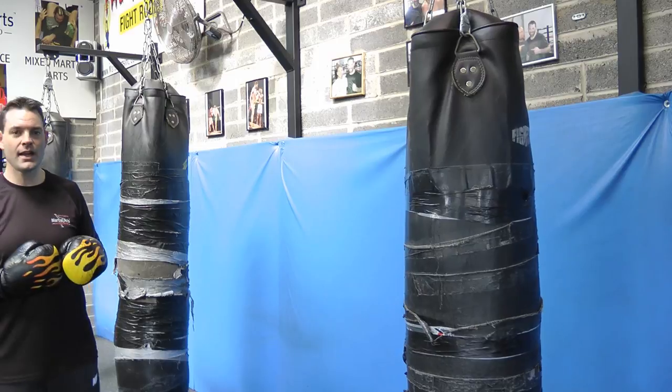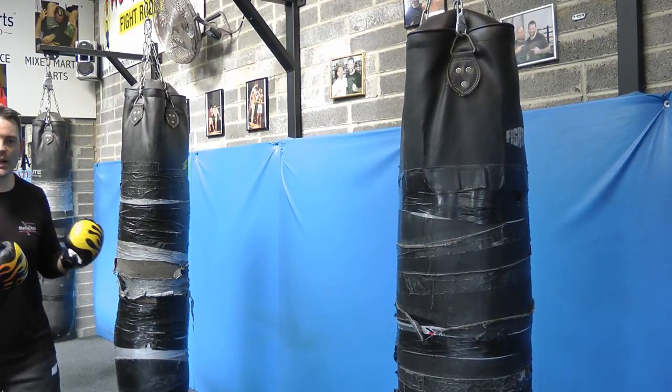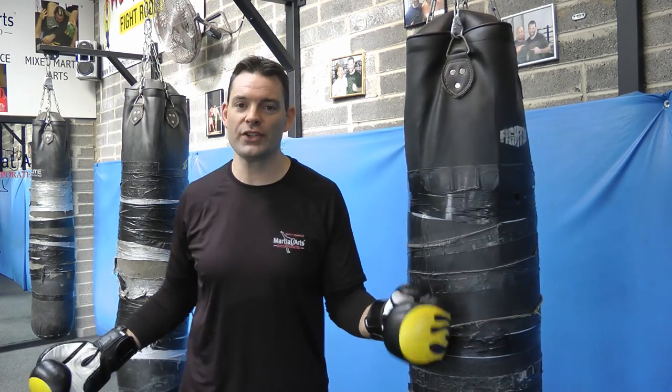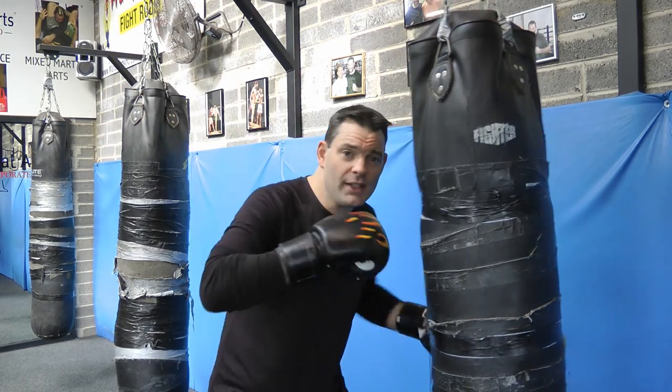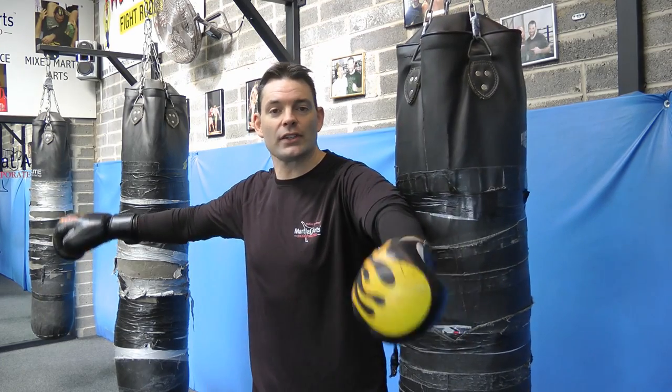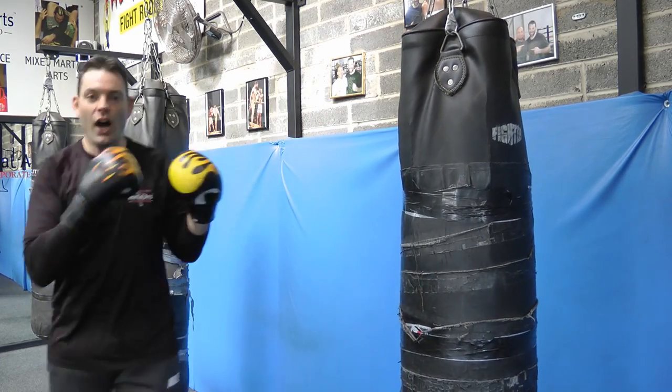You're going to start from way outside the range, and your biggest problem is how do you get into range. So make sure when you're doing your bag work you practice from different ranges. Sometimes in a fight you'll be in close, but all the time at the very start of the fight you're on either side of the ring, the cage or the area. So make sure you practice your long distance.